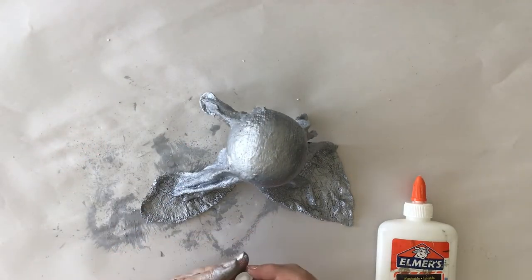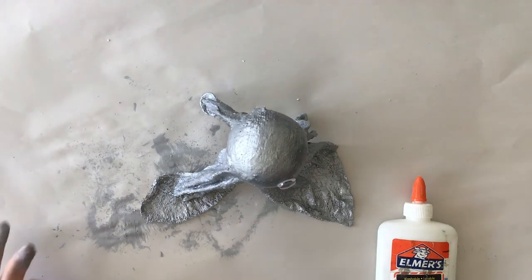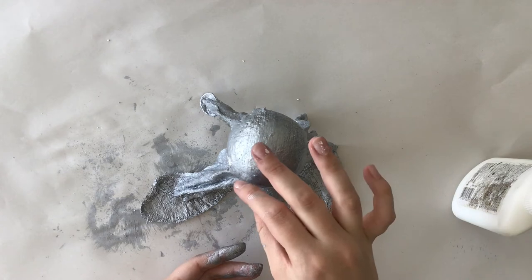Once your paint is done drying, it's time to use the white glue and glue on the accessories that you created for your holiday spirit. Don't forget to glue on the googly eyes!